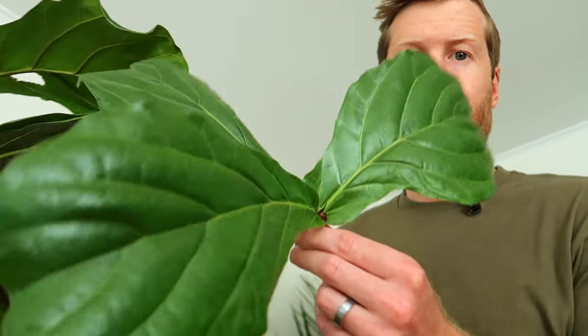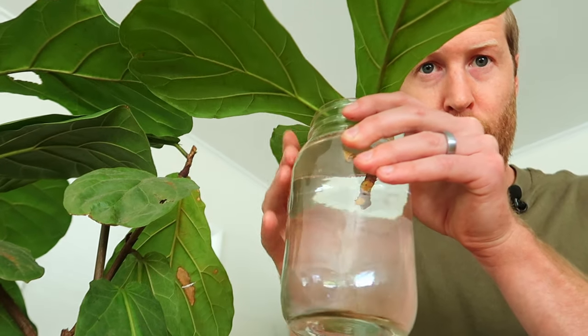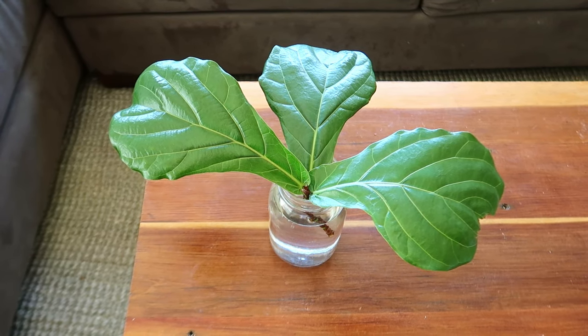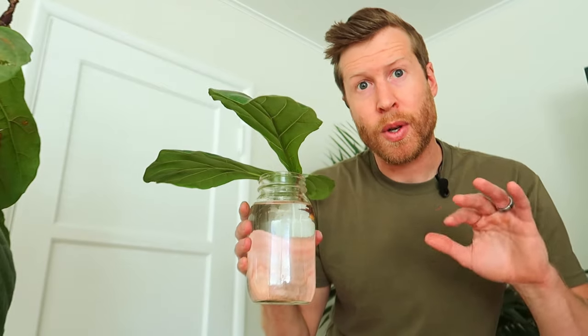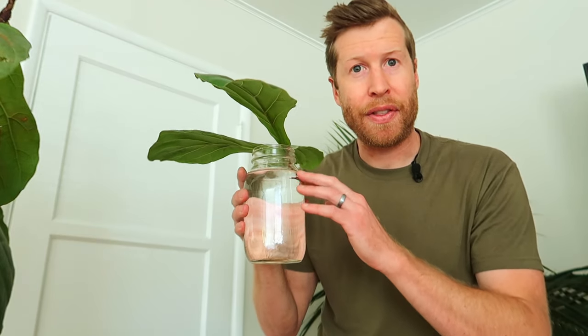We'll leave these three leaves on the cutting, get a glass of water, and just pop the stem right into the water. Place the cutting somewhere where it gets bright but indirect light — we're not trying to grow new leaves right now, we want the plant to solely focus on rooting. It's important to remember to change out your water ideally every day, but if you have to, every two to three days. The objective is to make sure that no decomposition is going on within this water, so use tap water. You can put a few drops of bleach into the water if you're going to be gone for a few days — that'll kill off any pathogens or disease within the water.